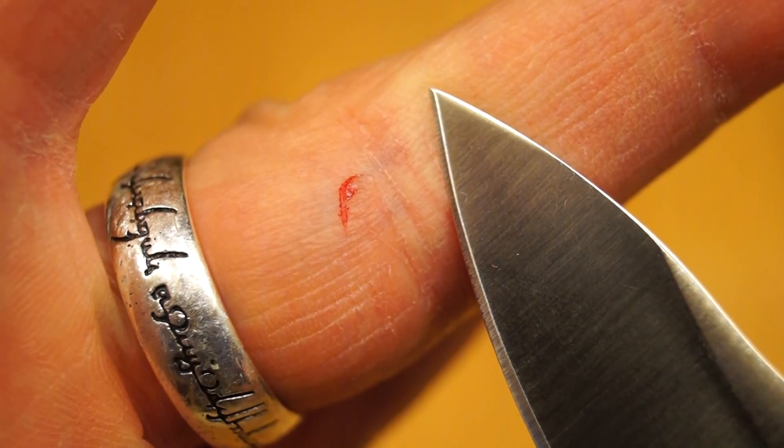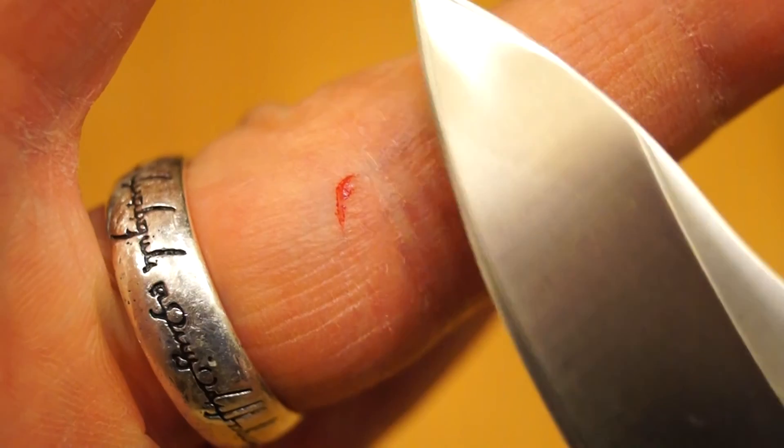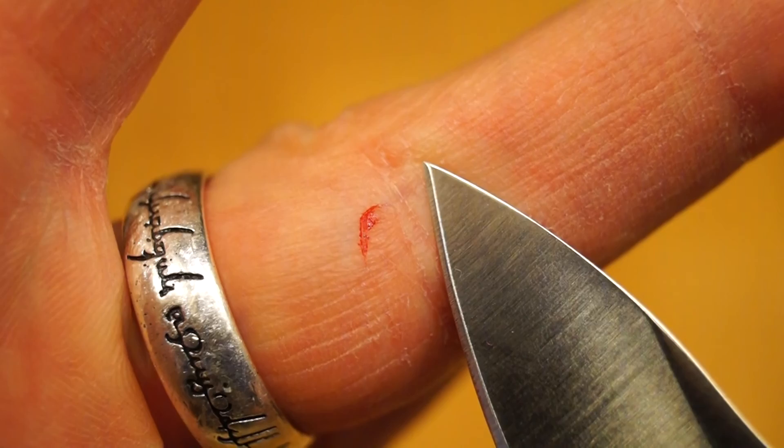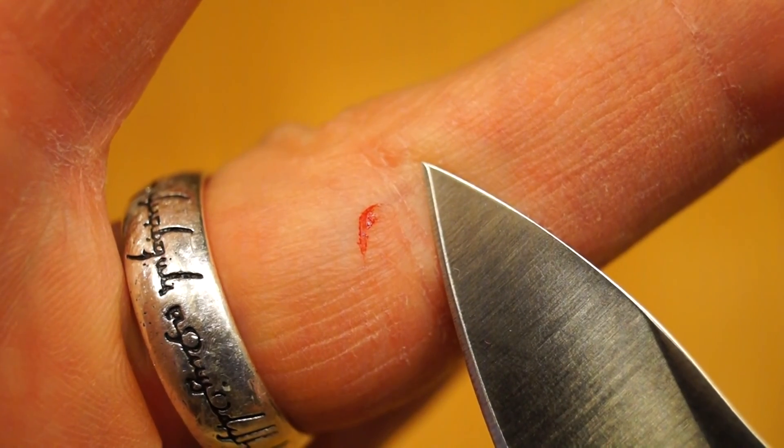As you can see, I've had this blade not even an hour and I've managed to stick my finger with it already.